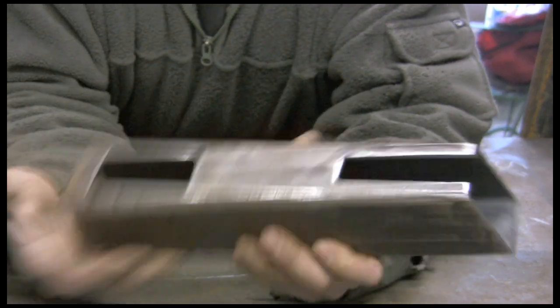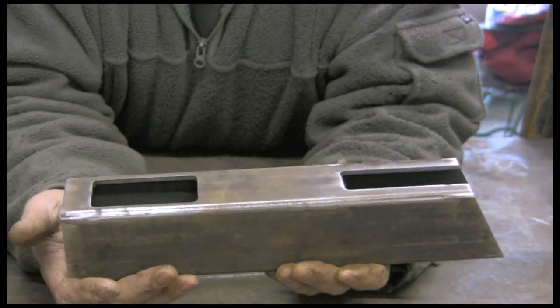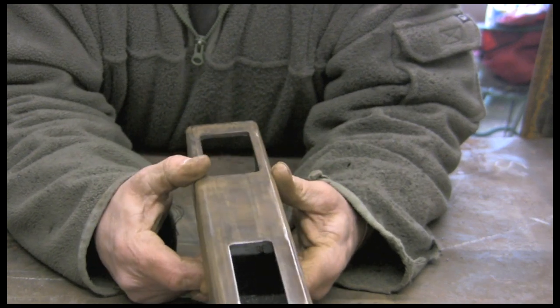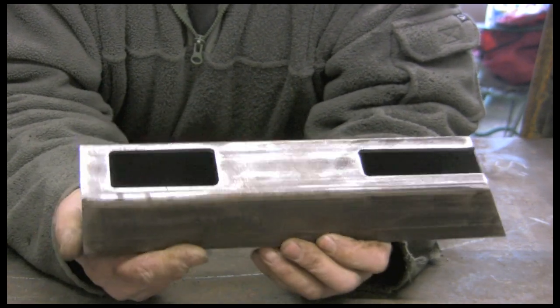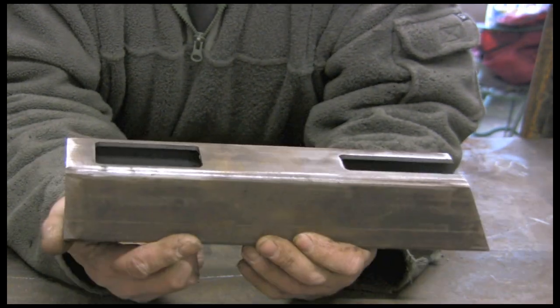These are all measurements I made up myself through trial and error, but they work. With this one I may make a few modifications — not quite sure what yet, but I've got a few ideas which I'll let you know as we go along.